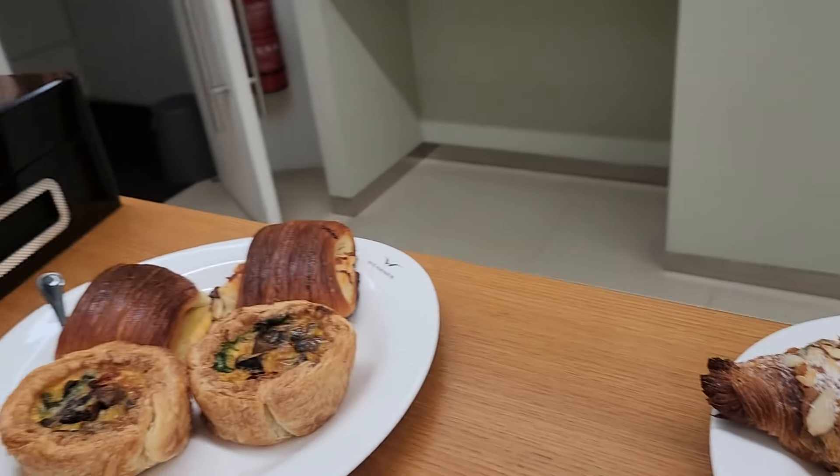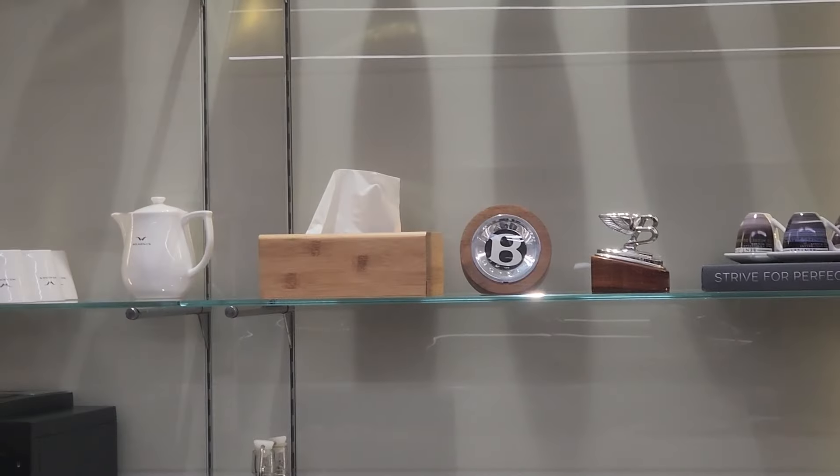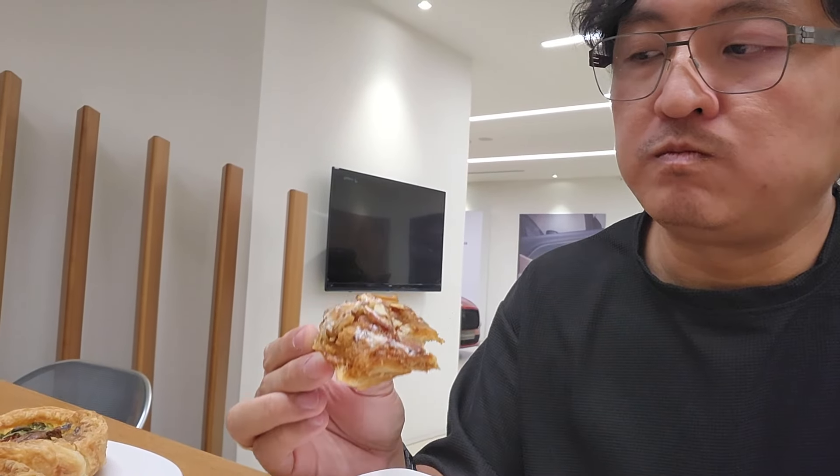Hey guys, I am enjoying some pastries at a little café near Bentley. You know you have croissants, but when it's an almond croissant it's different — and when it's an almond croissant with custard, it's even better.